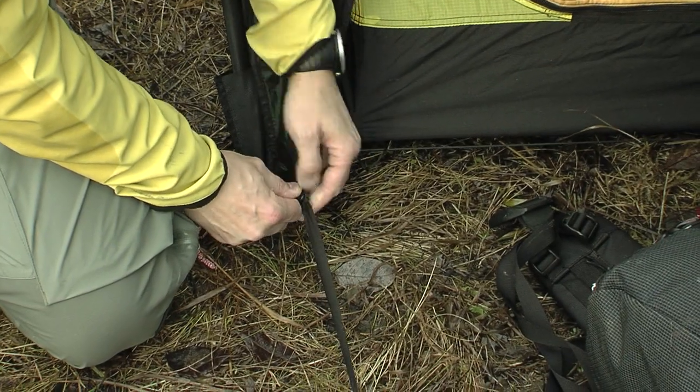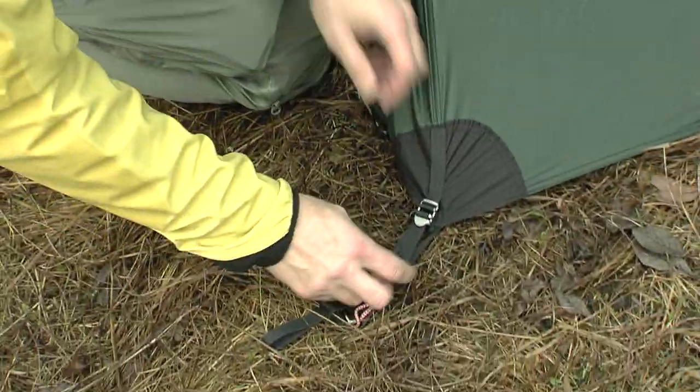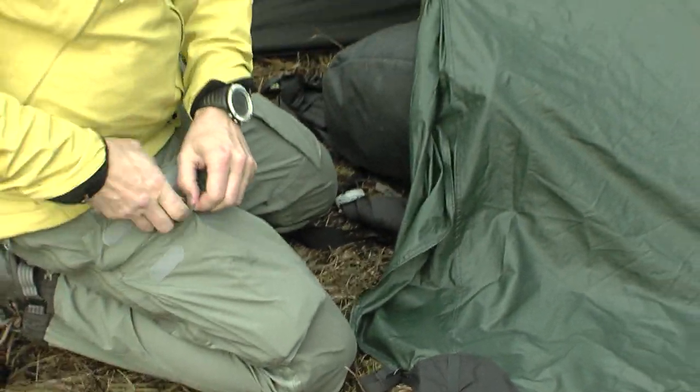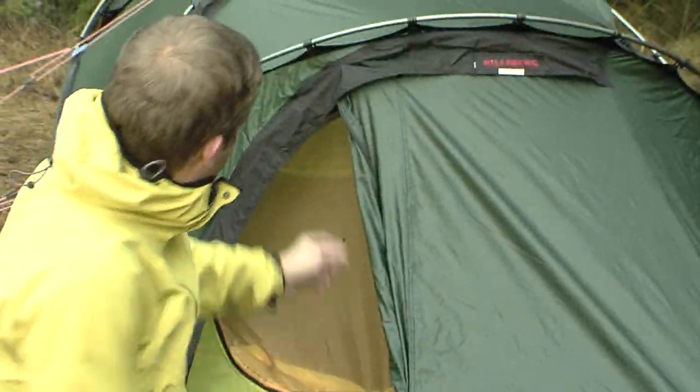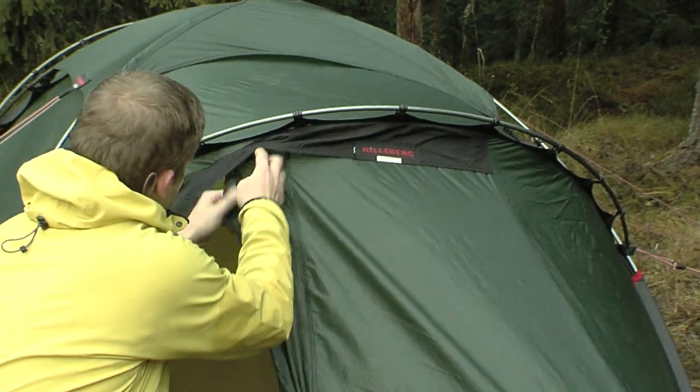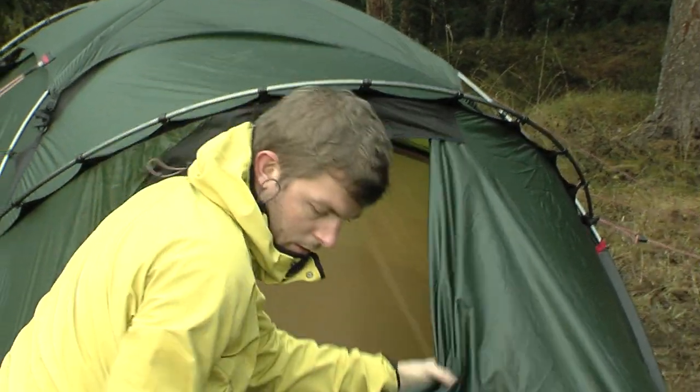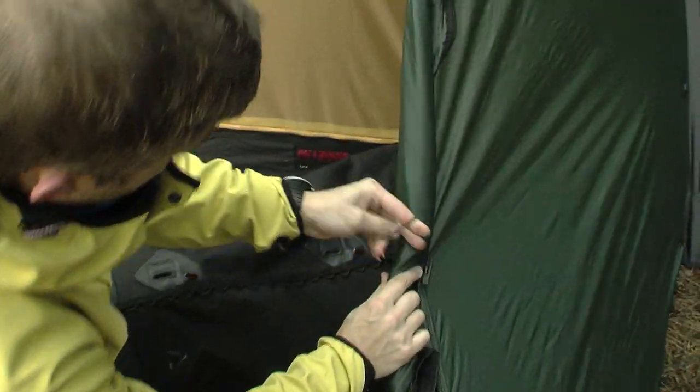The door of the outer tent can be rolled to the side and secured with an elastic and toggle. By loosening the ground strap and ground pegs, the major part or the whole vestibule can be rolled aside. Never step on the door panel or let it lie on the ground, because there is a great risk that dirt, sand or other debris will get into the zipper and damage it.